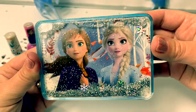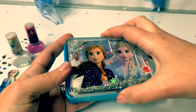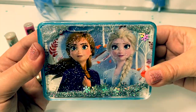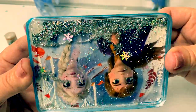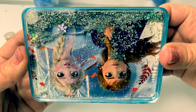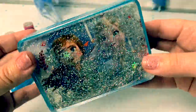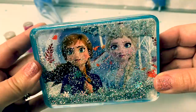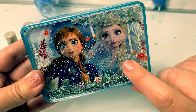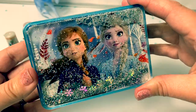Look at this carry case! Really nice! Let's see what happens when we turn it upside down. Look at the snowflakes! It has a picture of Princess Anna and Queen Elsa with leaves all around them like they're in the forest.